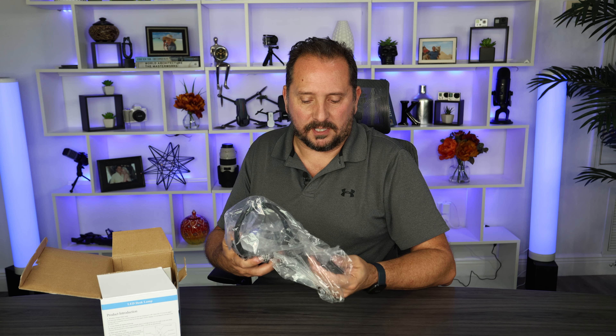Let's open it up, set it up, see what it's like, see if it actually works, and then I'll give you Doug's score from one to five and let you know what I thought about it. I don't know if you noticed that it was lefty — I'm working on my lefty counting one to five. Here is the lamp itself.